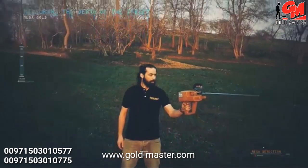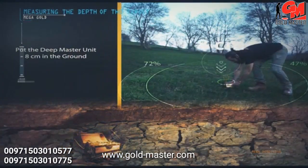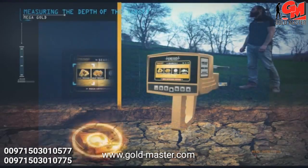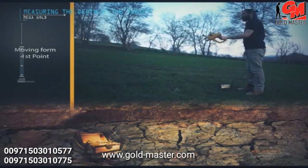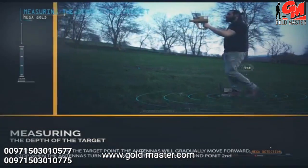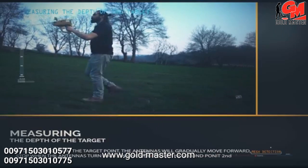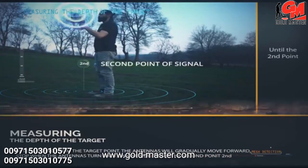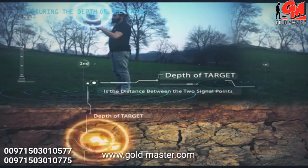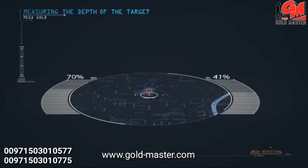Measuring the depth of the target: at the highest point of the target, insert the wedges or pegs from the deep master unit about 8 centimeters into the ground. Set the precise frequency to 5, select the target program from the main unit, and wait 3–4 minutes. Stand on the target and watch the antennas turn to one side — this is the first point of signal. After moving from the target point, the antennas will gradually move forward; stop when the antennas turn back to one side — this is the second point of signal. The approximate depth of the target is the distance between the two signal points at a slope of 45 degrees from the second point. Several depth measurements from various signal points are required for greater accuracy.